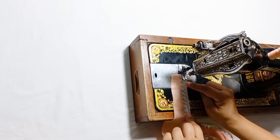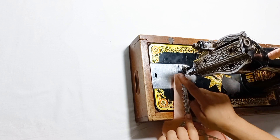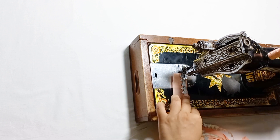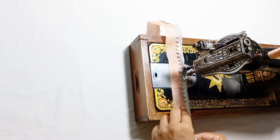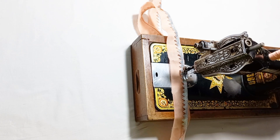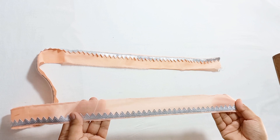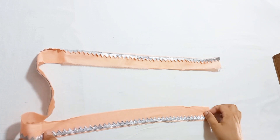Now we start this step. You can also align it to the left side. You can see that I am ready for the next step. You can see that it is not coming out, and it is less ready for finishing.